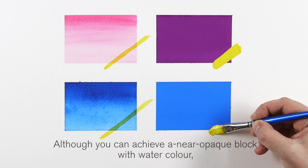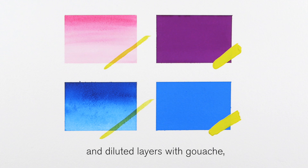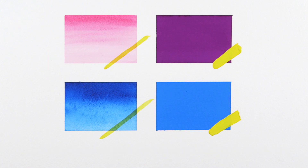Although you can achieve a near opaque block with watercolour and diluted layers with gouache, transparency is best achieved with watercolours and solid blocks with Winsor & Newton designers gouache. I hope you've enjoyed this video. Until next time.